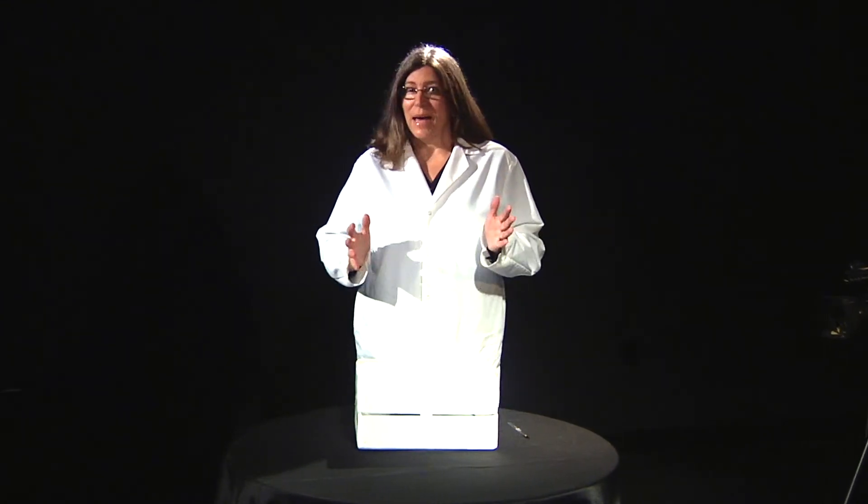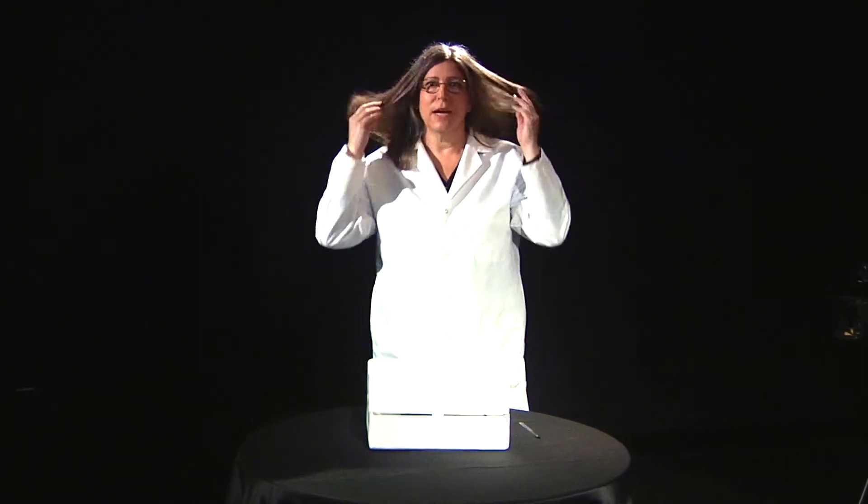But first, this is a lab, and my hair is pretty long and it's down. It needs to be put up, so I should take care of that really quickly.